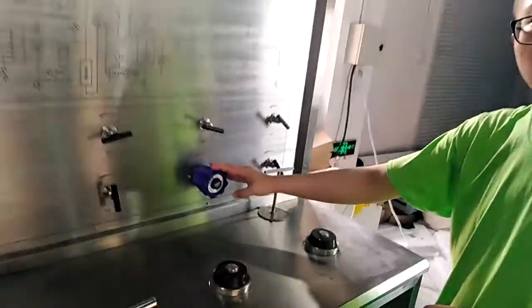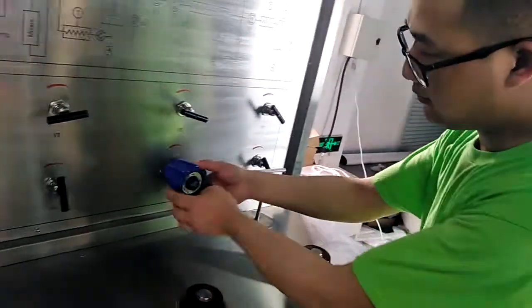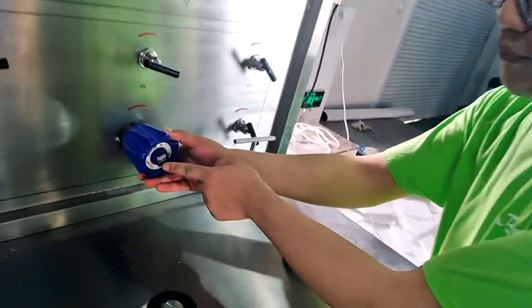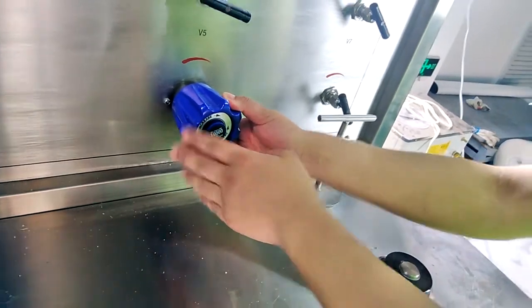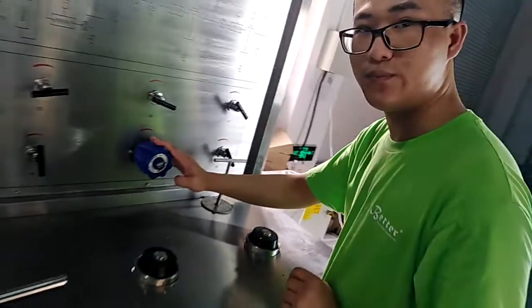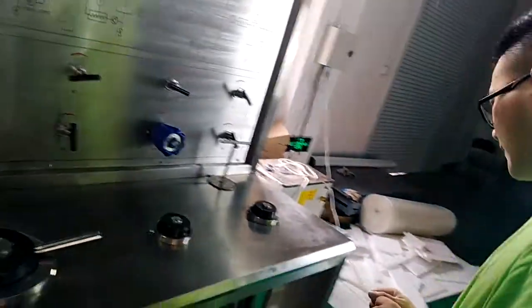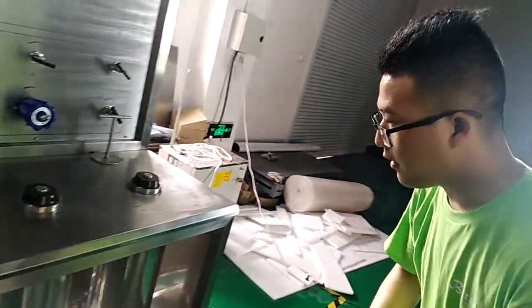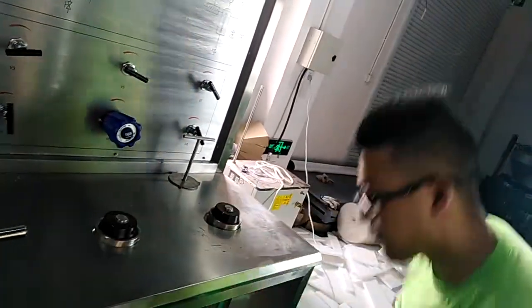Also, see this component — it's a back pressure regulator imported from the USA. It's a Tescom back pressure regulator, which will help us to precisely control the pressure of the extraction vessels and the separation vessels.